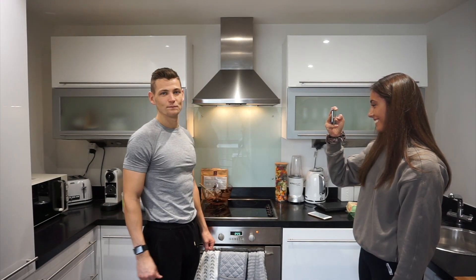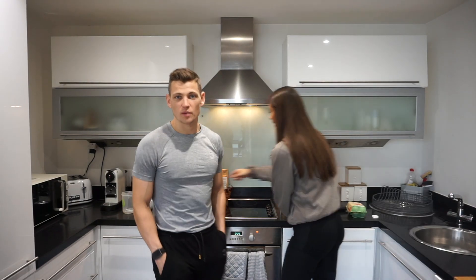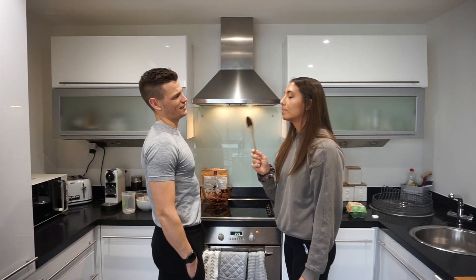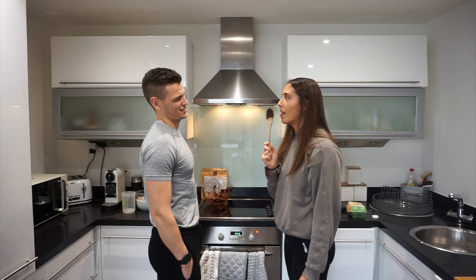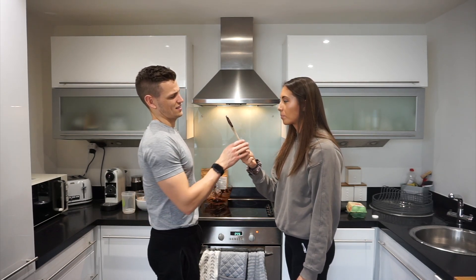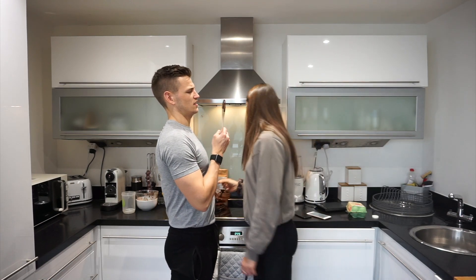Is it done yet? Now Sarah washes up. It's not made yet though, is it? It's nice — I like that looking in the spoon.